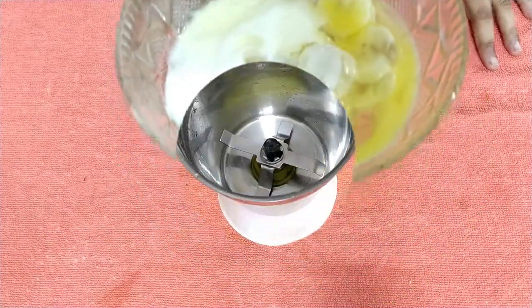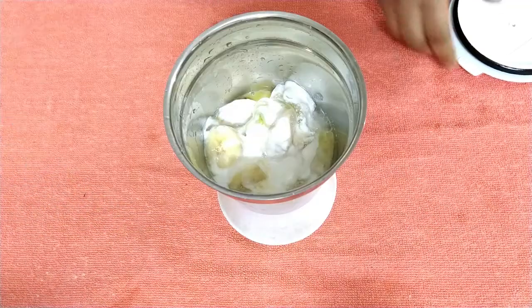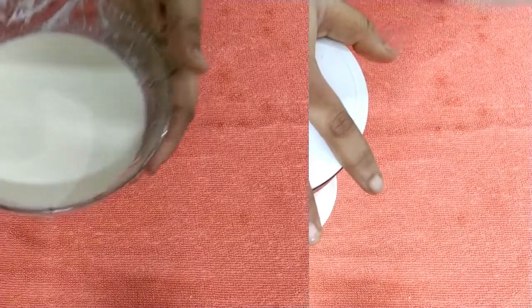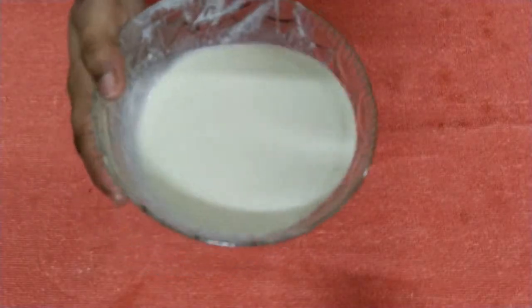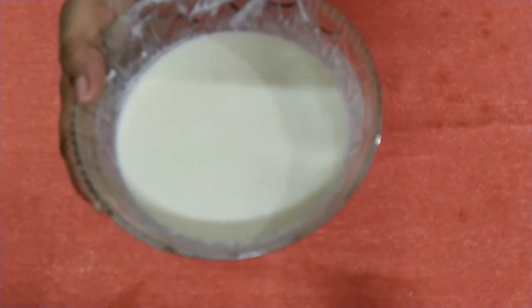I have added all the ingredients to make the hair mask. Now we will blend everything properly in the jar. The complete hair pack is now ready to apply.